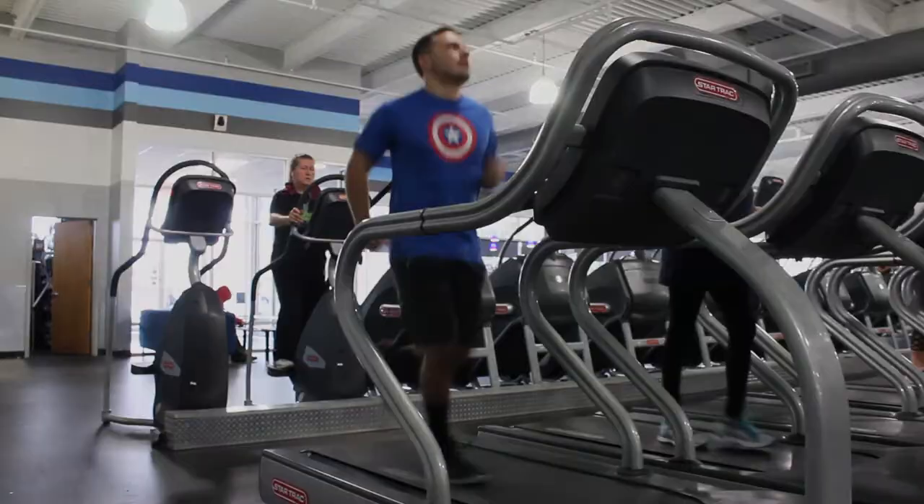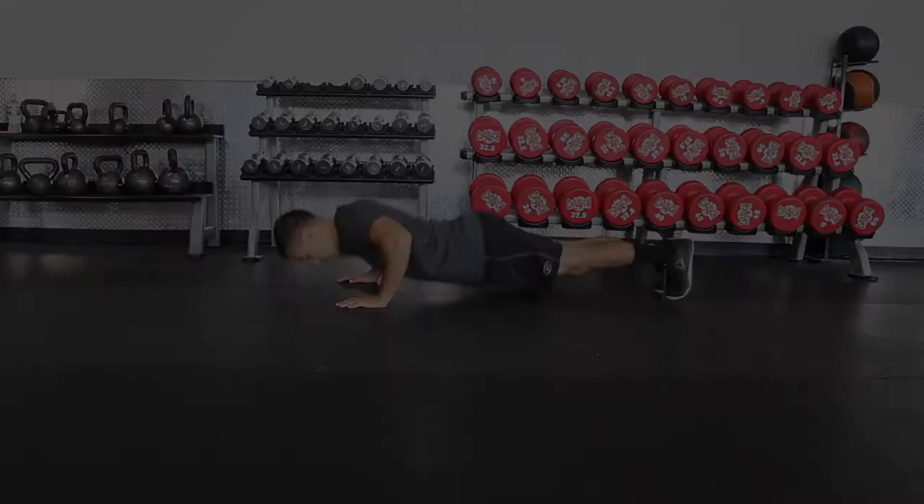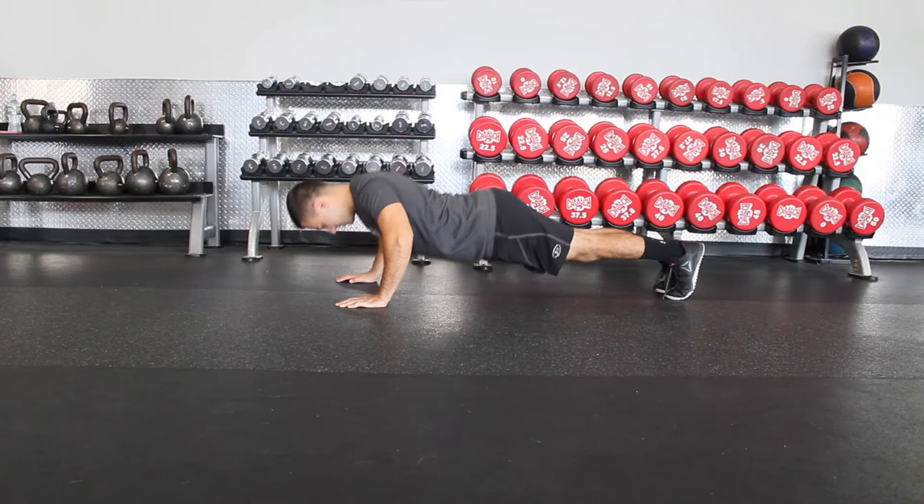Here's the workout. Start off with deadlifts — three sets of 12 — and like I said for squats, I would definitely recommend wearing a belt to help support your back, because you don't want to get hurt. After that, push-ups for three sets of 10 to 20 reps, and then dumbbell rows for three sets of 10 to 20 reps.